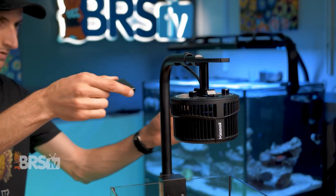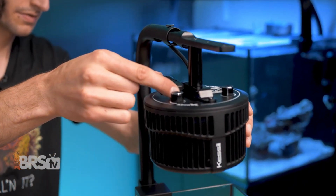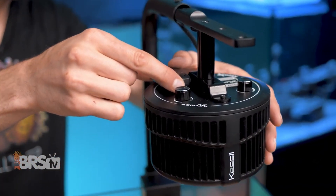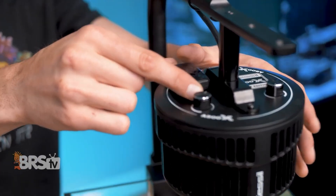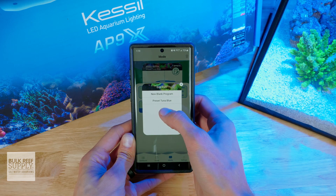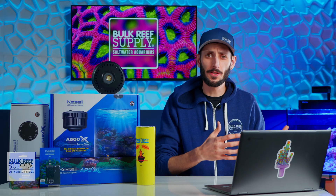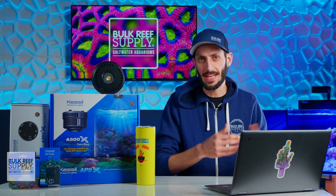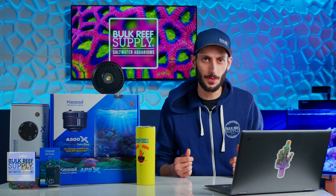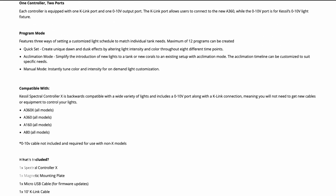You can also pick up that Wi-Fi dongle for controlling the light through the Kessil app, which gives you the ability to control not just the white and blue channels, but also the red, green, and violets. You can create a custom schedule in the app with changes to intensity and spectrum throughout the day. For those who want a similar experience but without a Wi-Fi connection or downloading an app to your phone, the A500X is also compatible with the Spectral Controller X.